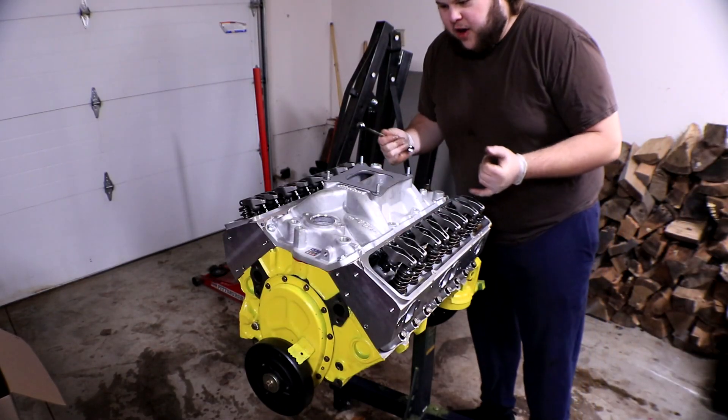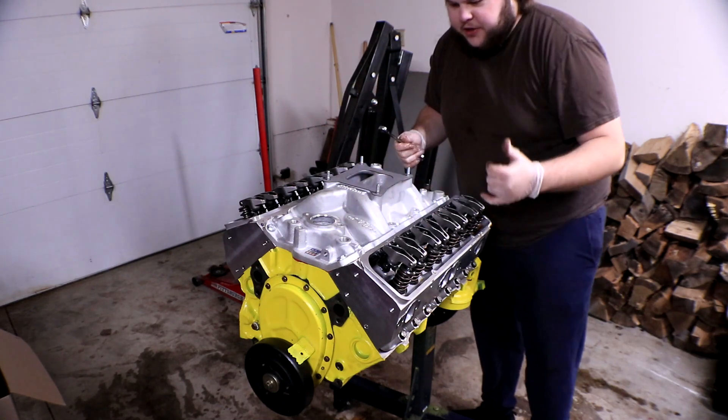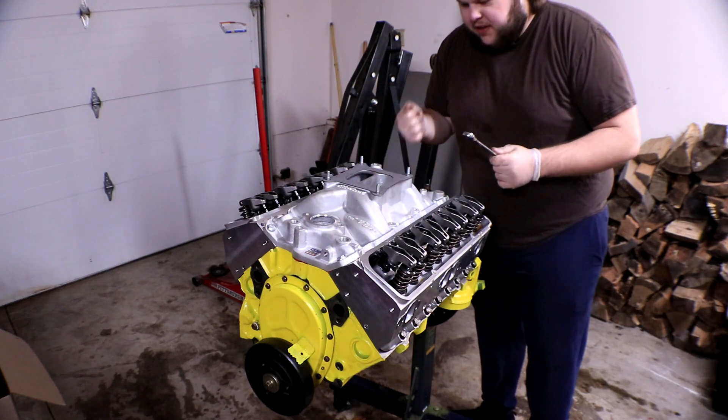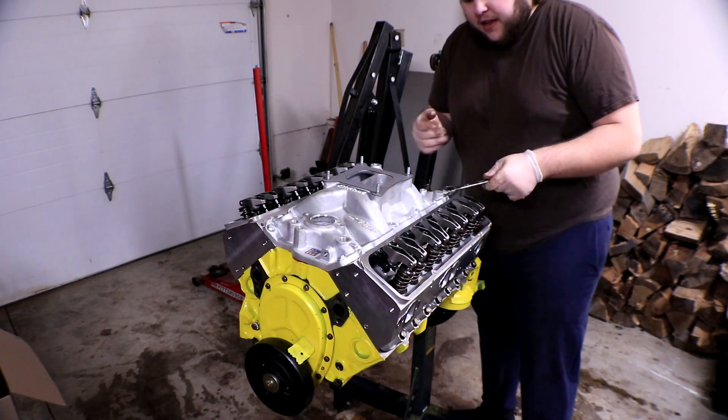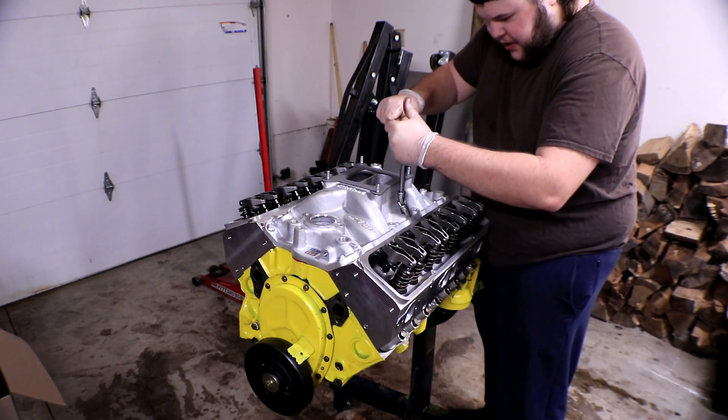Our next order of business is taking the intake manifold off. This one does have a little silicone on parts of it and on the valley walls, so we're probably going to have to give it a little knock to loosen it up. Let's take these bolts off first — we're going to use the wrench to just get them loosened up.